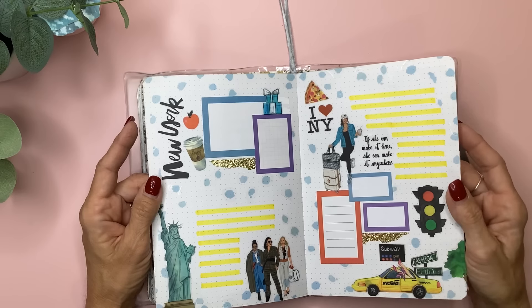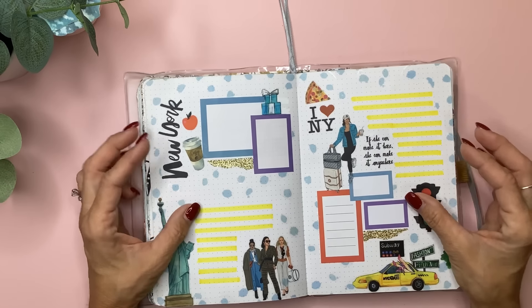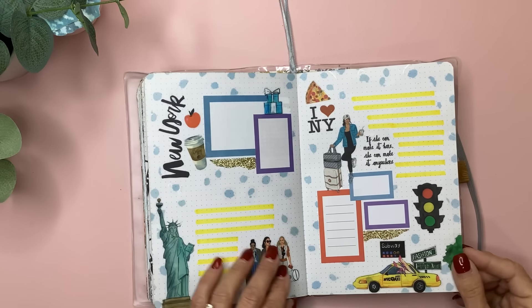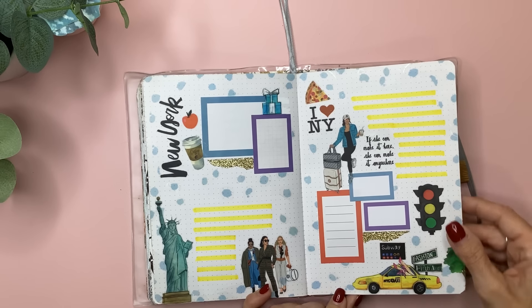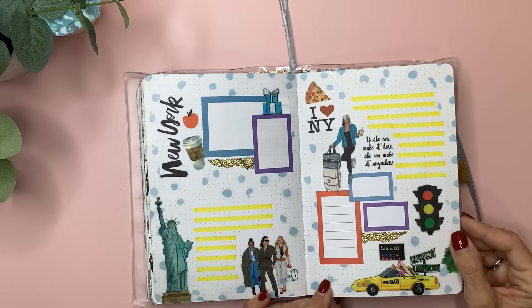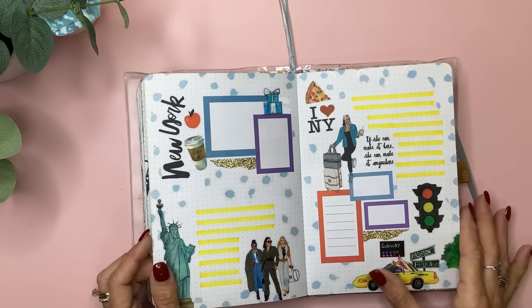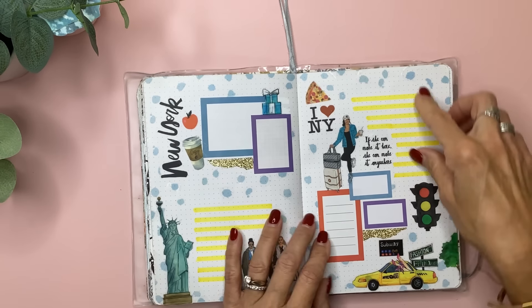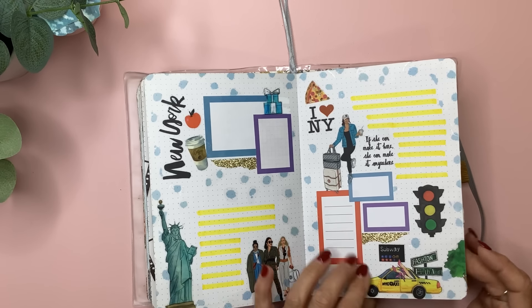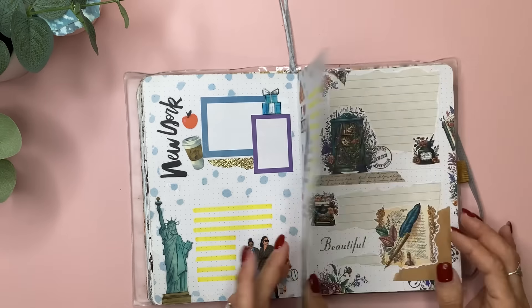Here is the New York spread I did with the New York sticker pack. I've only visited New York once but I had such a great time. I'm kind of saving this for if I get to visit again, or if I just want to write some memories down about the trip I went on years ago to visit my sister when she lived there. I love the pops of color and the yellow highlight. I did this at Go Wild while chilling out in the room.